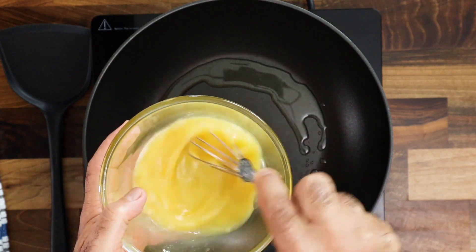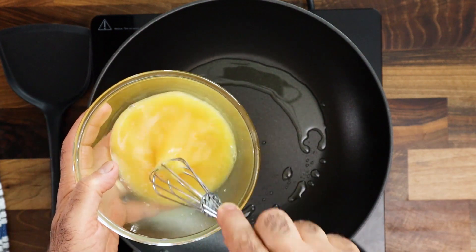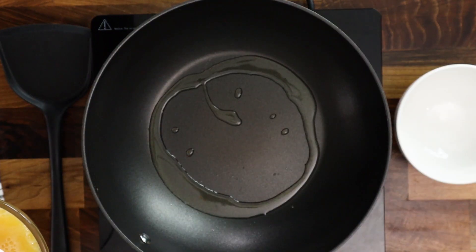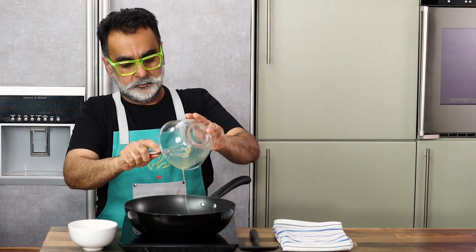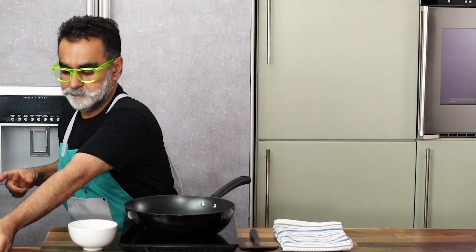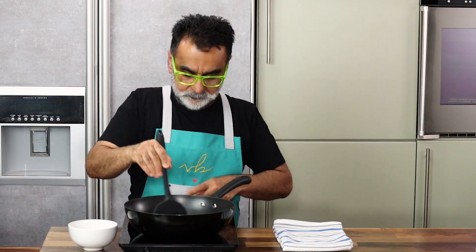I'm using sesame oil here to cook in. You can use olive oil or any cooking oil you have at home, but just make sure that the oil is slightly warm — never too hot and obviously not cold. Then goes in our egg into the warm oil, and this is going to be lightly sautéed and stirred until you make large chunks of egg, not like a scrambled egg and not like an omelette.